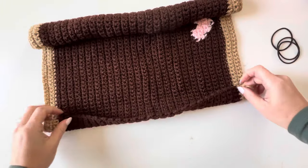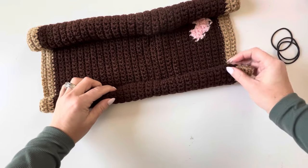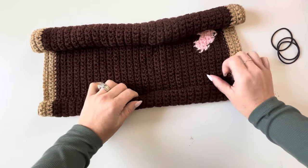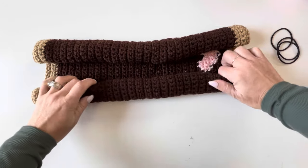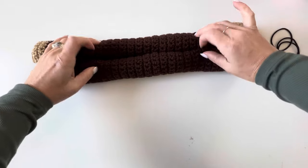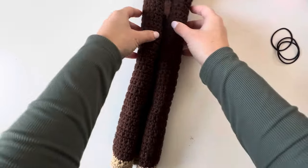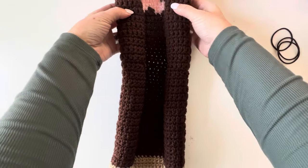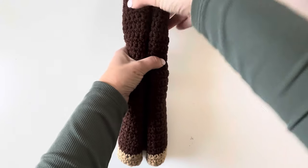Now let's go on this side and roll it up. It should look like this. Turn it so your heart is on the top — it's going to be kind of upside down — and you're going to pinch it in the middle.